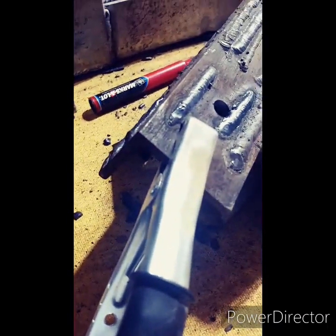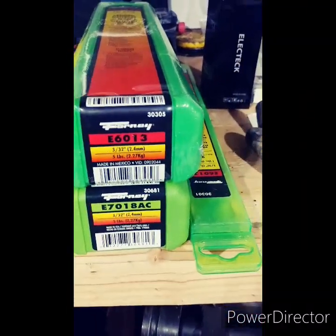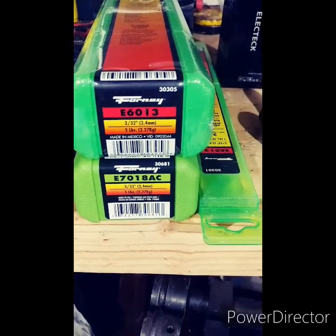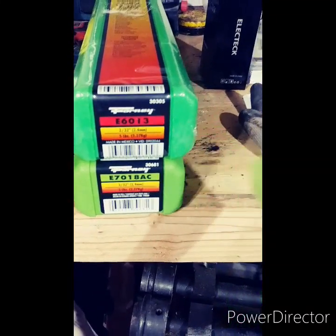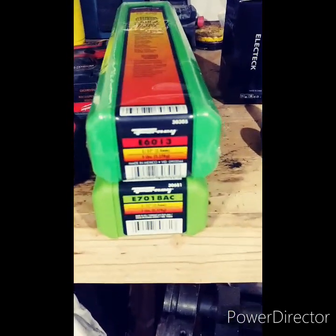You can see from the rest of the slag here I had some pretty decent welds. This is quarter-inch plate. I'm using a 3/32 rod — 6013 burns excellent. 7018 is also an awesome rod for this machine.